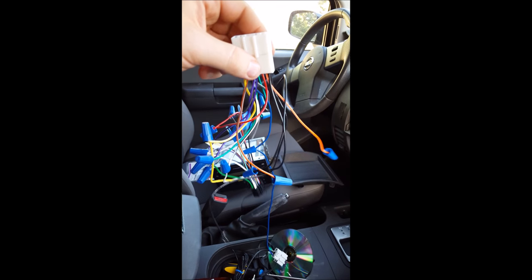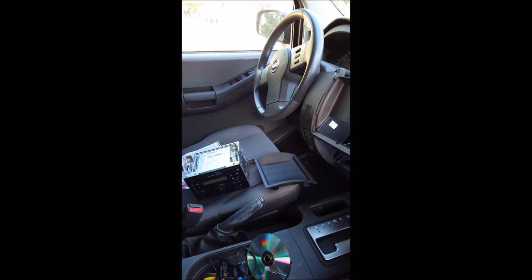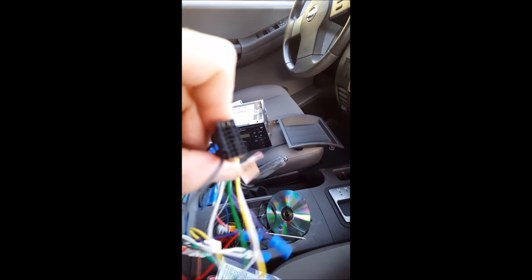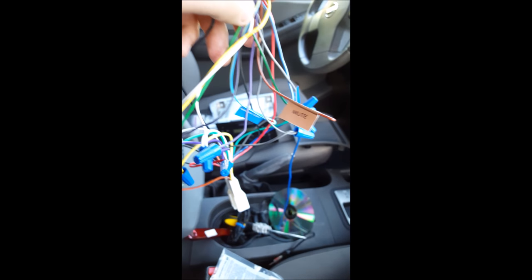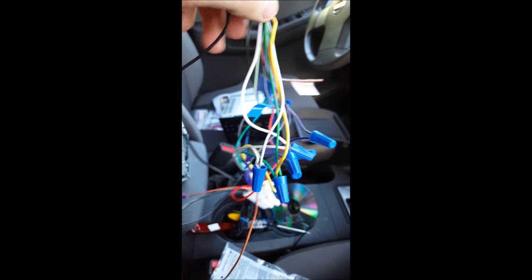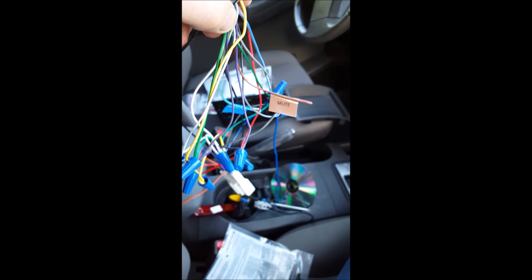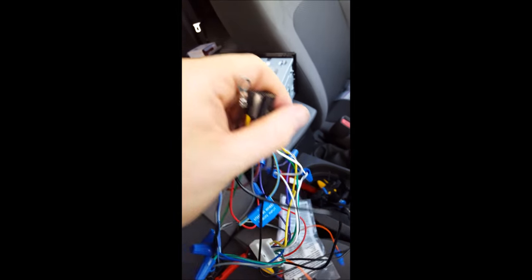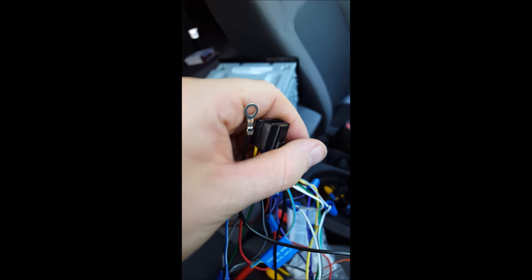Here's both of them connected now. Here's the OEM adapter, and here's the one that's plugging into the new stereo. As you can see, all it really took was to match up the corresponding colors. If you have any issues, consult the manuals. Also, this ground wire right here — make sure it's on a metal part of your car because it's the ground.